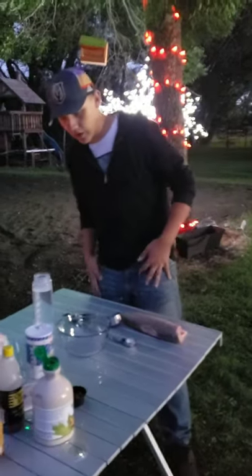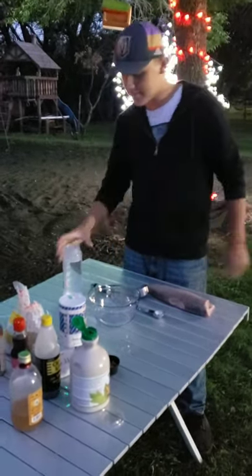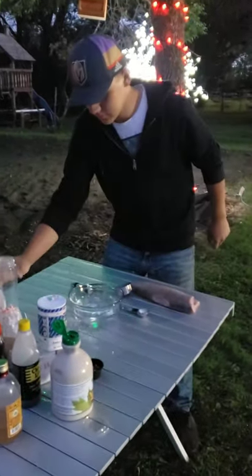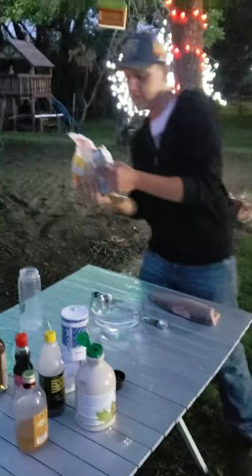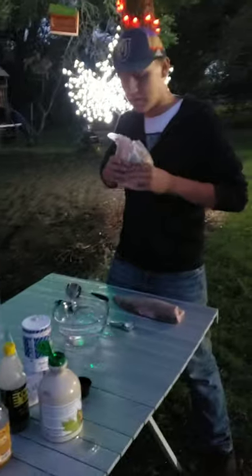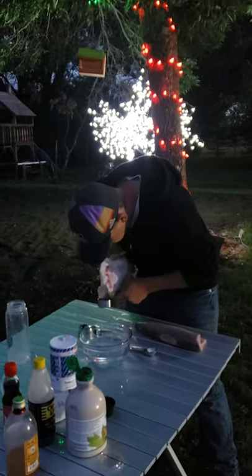So, we're back here. We're going to be making the brine for our fish to marinate for 24 hours. Roughly three cups of warm water — pour that right in the bowl. We're going to use one cup of golden yellow brown sugar.